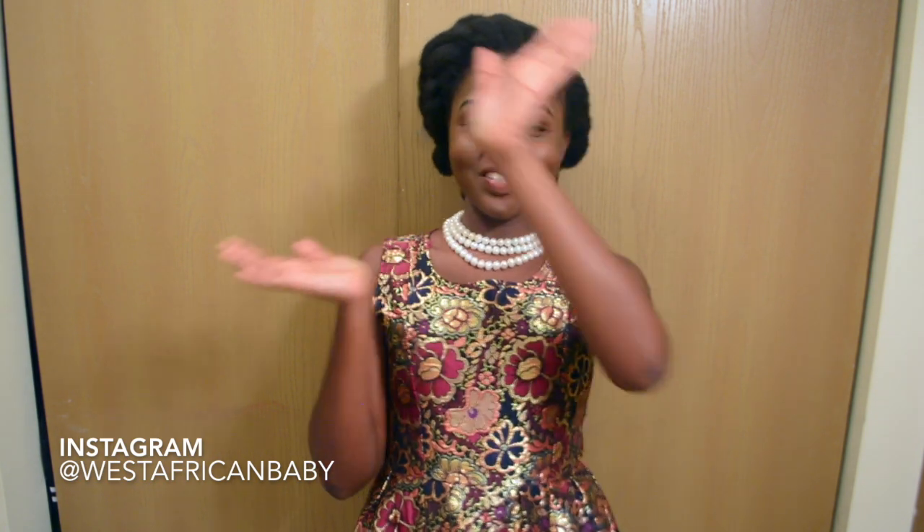Thank you guys for watching — I hope you enjoyed the video and the tutorial was easy to follow. Let me know if you recreate styles like this during the holiday season, and let me know if you want me to keep doing more updo styles for the Christmas period. All the products I used will be down below in the description box, so please check that out. Don't forget to like, comment, subscribe, and share. I'll see you guys in my next video, bye!